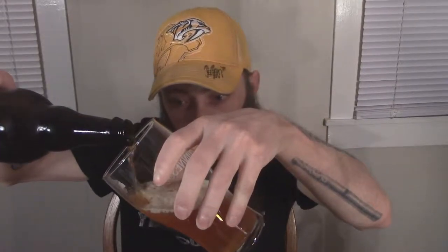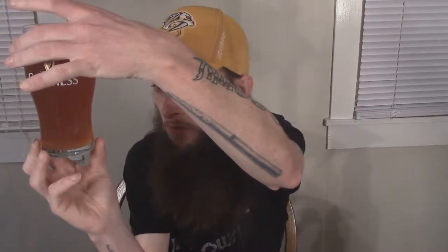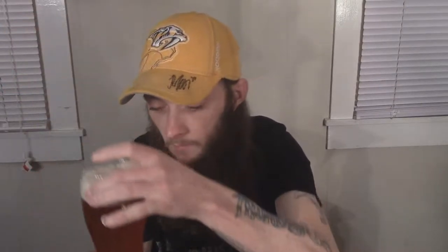It's got a nice color to it, I'll tell you that much. If I'm not mistaken I can smell it from here. Very hazy — definitely an unfiltered beer. I love a good unfiltered beer. Decent amount of carbonation, it's not a whole lot but it's definitely got some. Definitely very hazy, probably a hop haze. It's got a good two-finger, slightly off-white head.